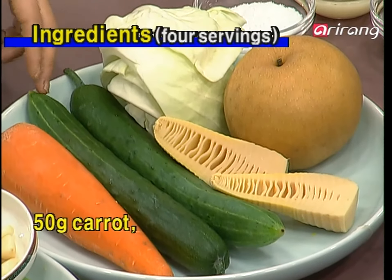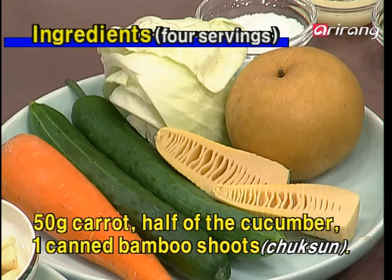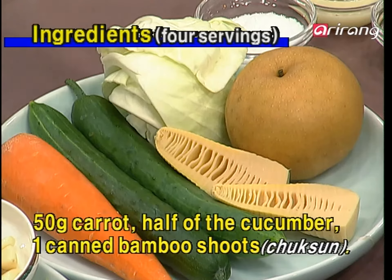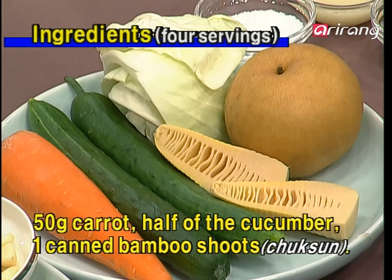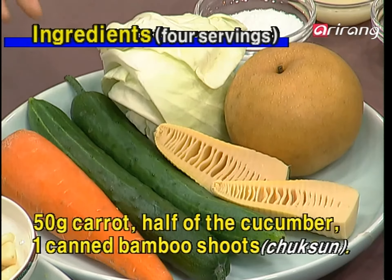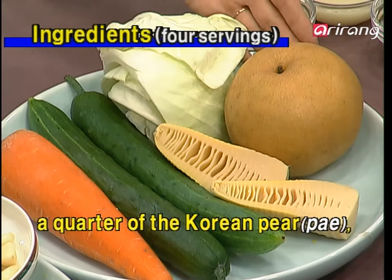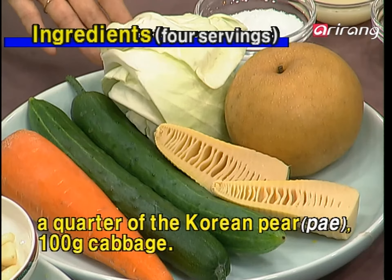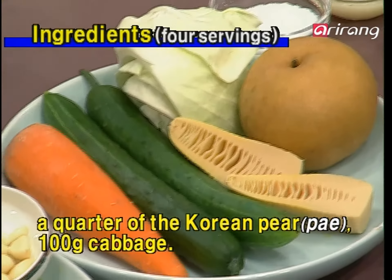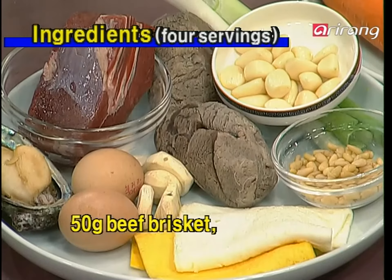First, take a look at our ingredients. For vegetables, we have carrot and cucumber. We also have this — it's called chuk-sun, which is bamboo shoot, and these are canned ones. Fresh bamboo shoot is not available throughout the year, so it's very easy to find canned ones. We're also going to use Korean pear called bae, and then cabbage. So these are the vegetables we're going to use.